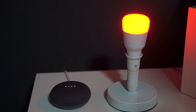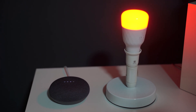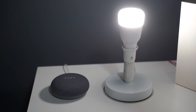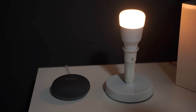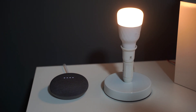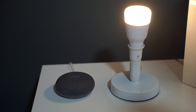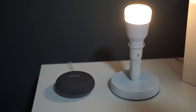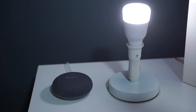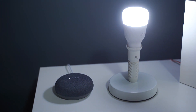Additional voice commands are demonstrated for color temperature control: Hey Google, turn on the light to 7000. Hey Google, change lights to 2000.